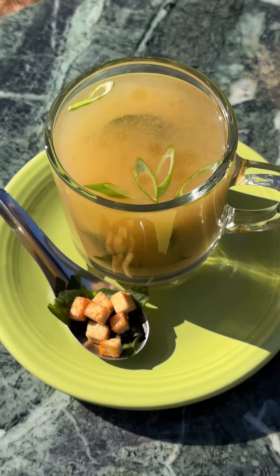Welcome back soup squad, broth babes, broth bros, and theys. Super excited — today we're making the miso soup cocktail.